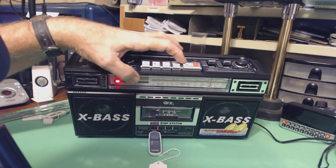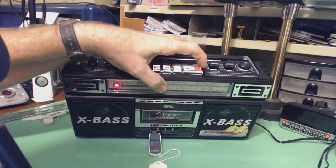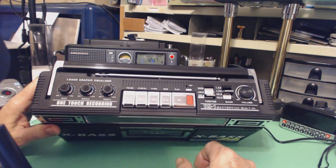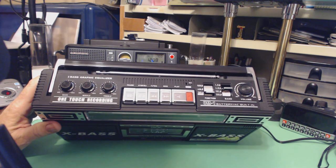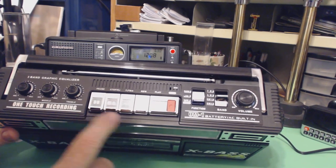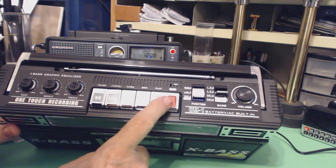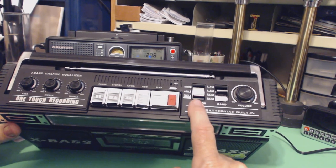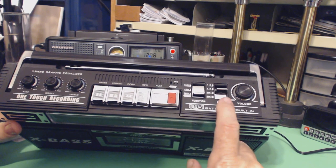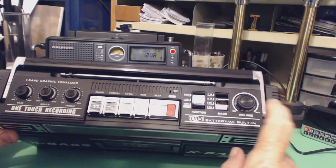These are the buttons for the cassette — playing, recording, rewind, fast rewind, and so on. These three knobs are the equalizer: bass, mid, and treble. These are the buttons for the cassette control. This is the function control for the radio, the USB device, and the tape device. This is the band select here for FM, AM, shortwave one, shortwave two — and this is the volume control.